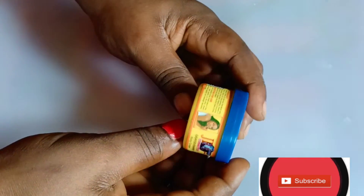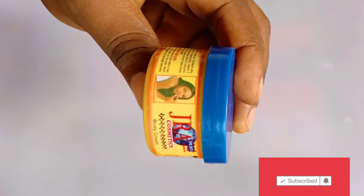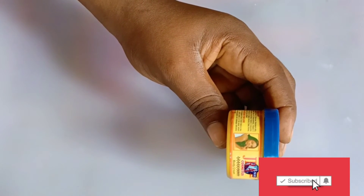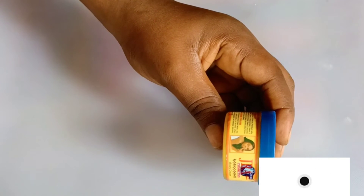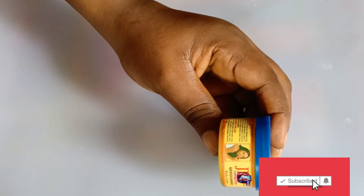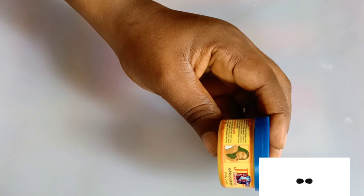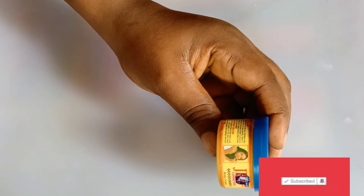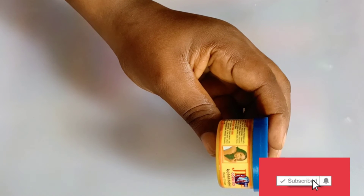Just apply the J'ra cream on the areas where you have acne. I have made a video on how you can use it for acne — an honest review. If you want to know more about it, you can check out that video. Check the product reviews playlist and click on where I compared the products with the Stay Young face cream, and you will see the efficacy of this cream.